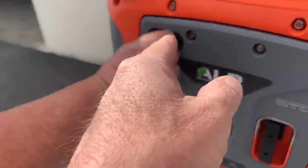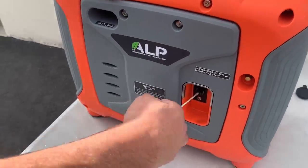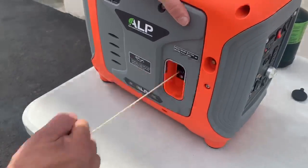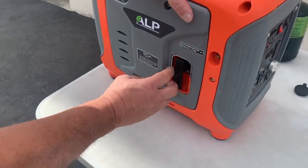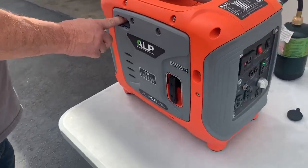Turn the choke over — we usually go about halfway. It depends on your elevation and the outside air temperature. It usually takes two to three pulls to pull the propane from the pressure valve up to the carburetor, and it's that simple.